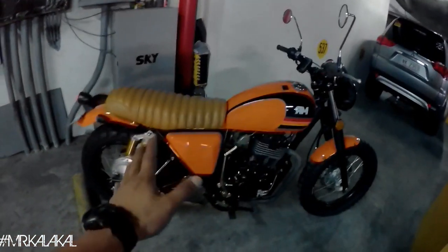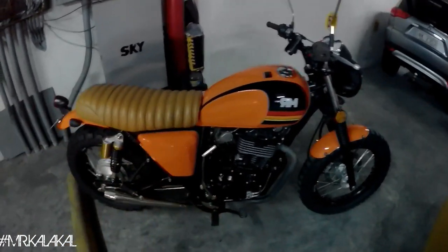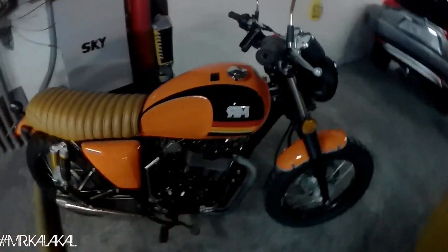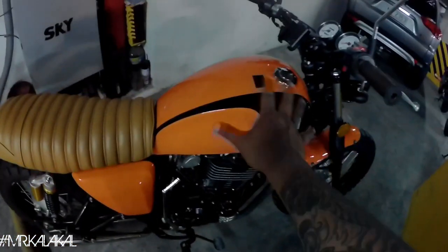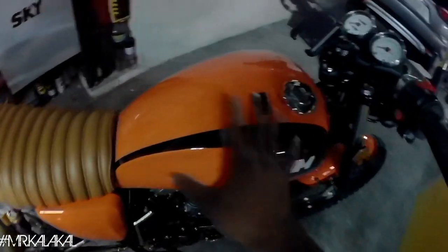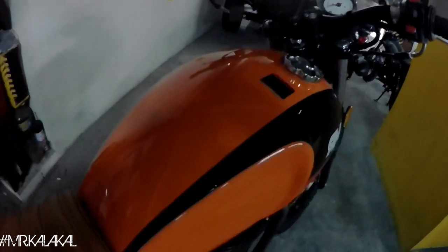This bike is already a bit customized. When I first got it — if you recall our 'Meet Tomas 400' video — the name of the bike is Tomas 400. When I got it, the tank was wrapped with stickers, the other panels were matte black stickered. So I removed everything, cleaned the tank, and luckily the paint was still smooth. After removing the wrap, I just washed it and applied wax.